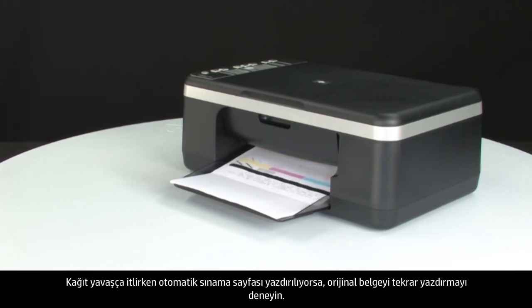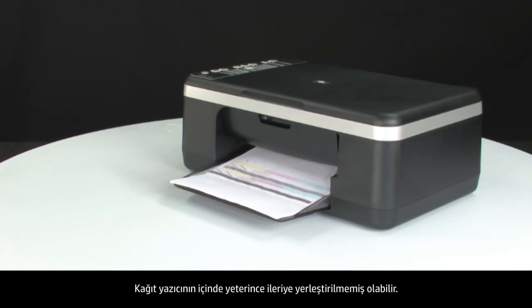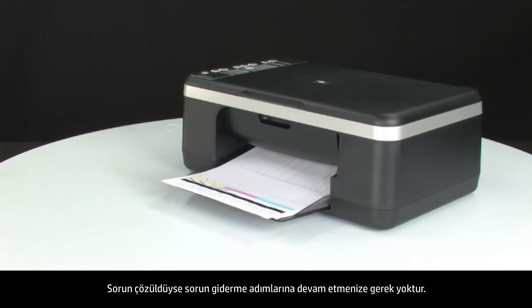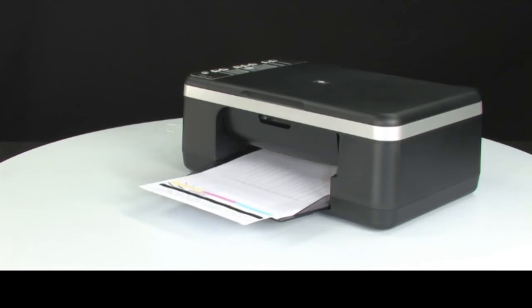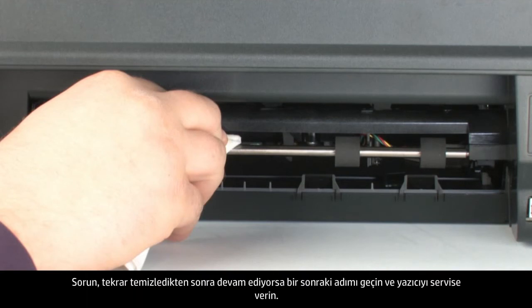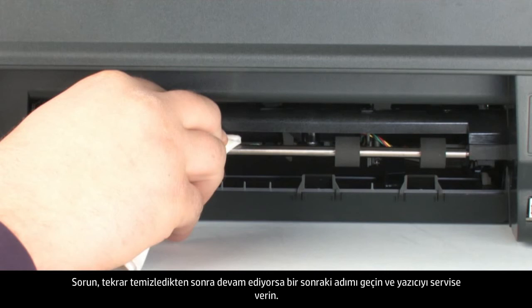If the self-test page prints while slowly pushing the paper farther in, try printing the original document again — the paper might not have been loaded far enough into the printer. If the issue is resolved, there is no need to continue troubleshooting. If the paper only feeds through when you slowly push it farther in, repeat the previous step to clean the rollers again. If the issue continues after repeated cleaning, skip the next step and service the printer.